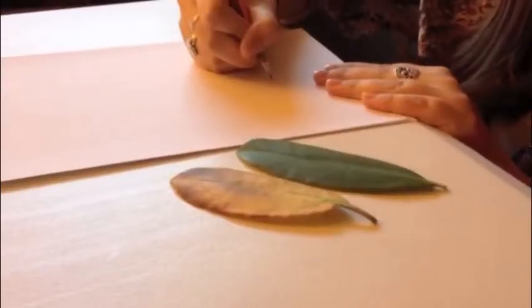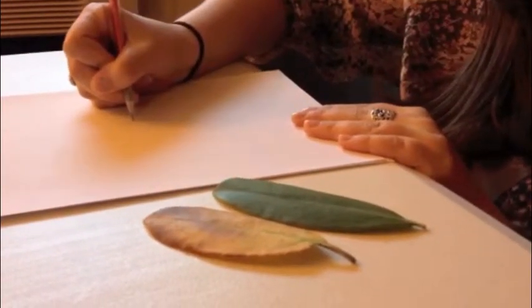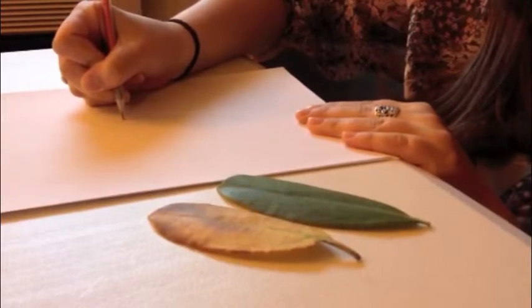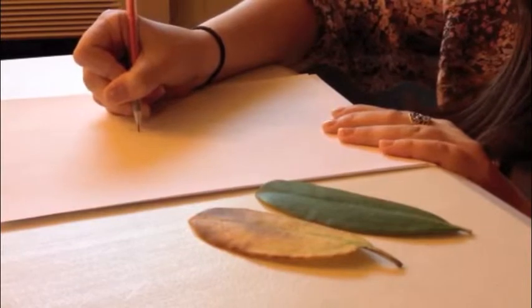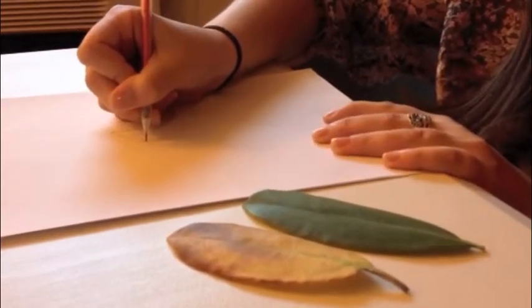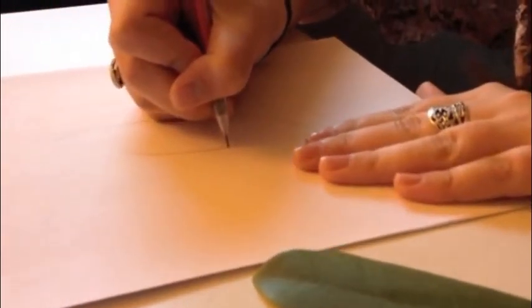Now we're going to start the demonstration on how to draw contour lines. I'll start with this green leaf and look at the bottom stem. I'll put my pencil down on the paper and start drawing the stem, following the outside lines without picking up my pencil. I start with the stem, constantly looking at the paper and also at the object, going all the way to the top making a nice little tip, then coming down, keeping my pencil down the whole time while using my left hand to anchor the paper.